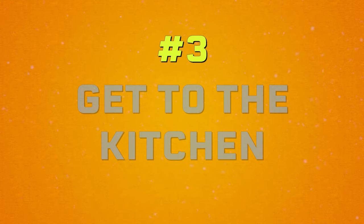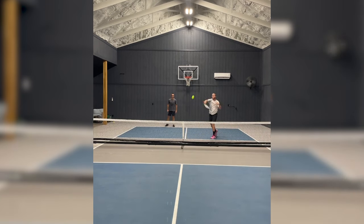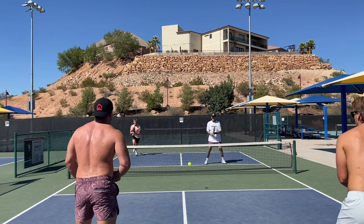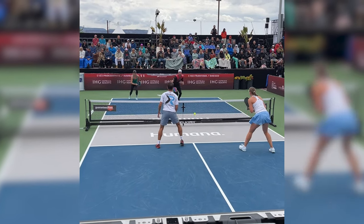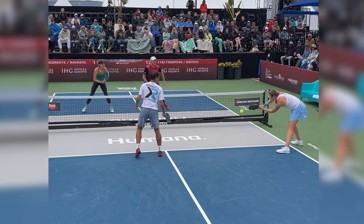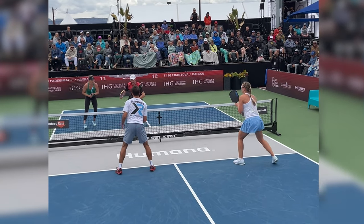Tip number three is to get to the kitchen line as quickly as possible. You have a much greater margin for error at the kitchen line because from further back you have to hit upward on the ball, and the wind can take that ball in many different directions. Standing at the kitchen, it's a whole lot easier to hit your targets consistently because the net isn't far from you.